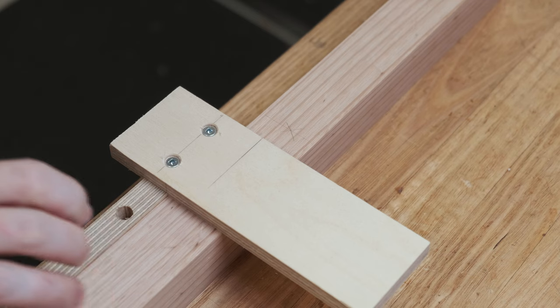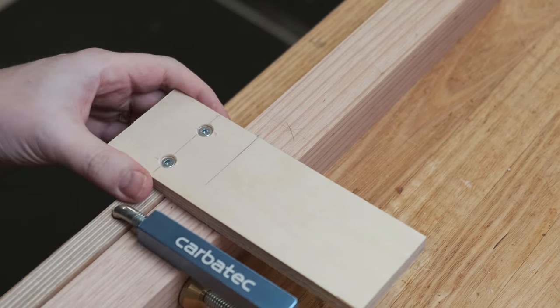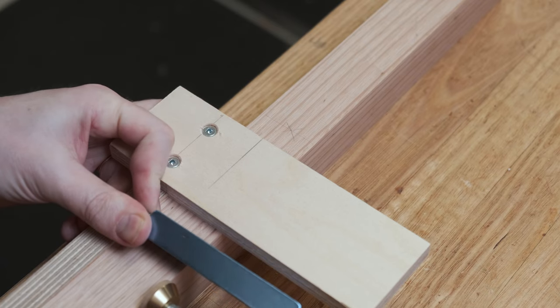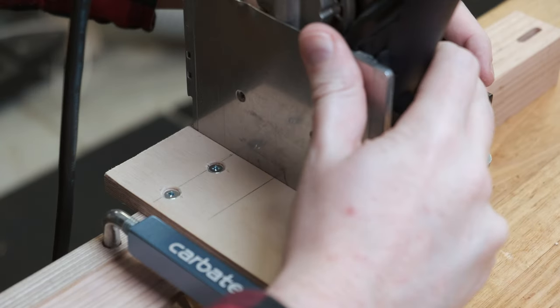A simple right-angle square clamp jig with the centre line marked allows me to line up the domino to position the cut. This jig is offset from the previously drawn line by 10mm.